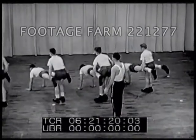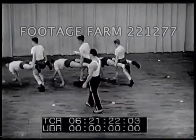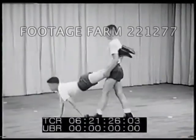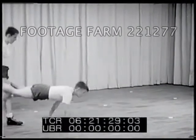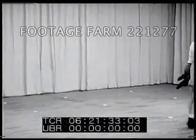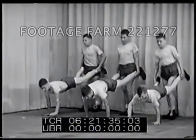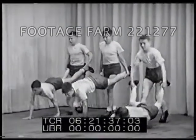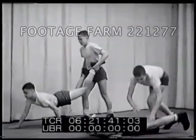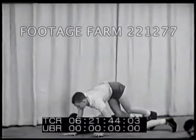Another stunt for partners of equal size and weight is the wheelbarrow. The easiest method is for the rear boy to support the front boy at the knees. Supporting the front boy at the ankles is more difficult, but it's a better exercise for developing the abdomen. Here are three things not to do in the wheelbarrow: when you're the front boy, don't put your head down and don't take steps that are too long. When you're the boy in the rear, don't shove.